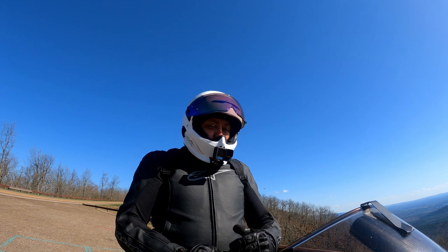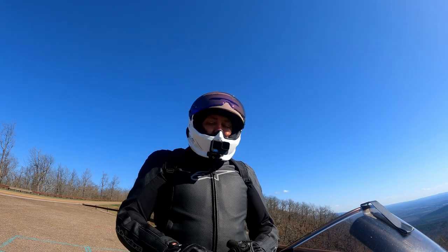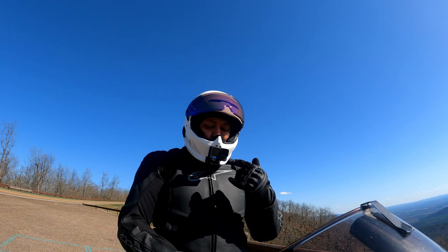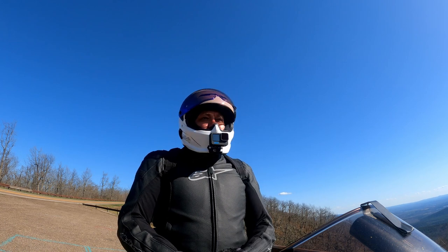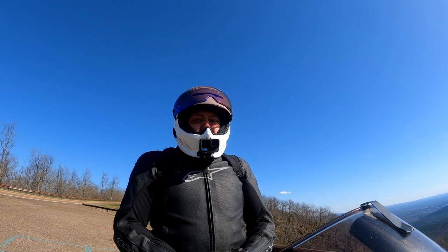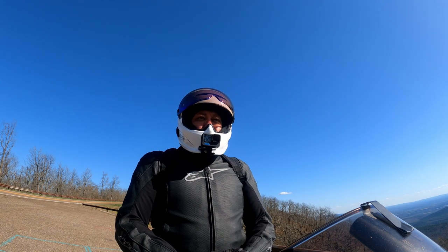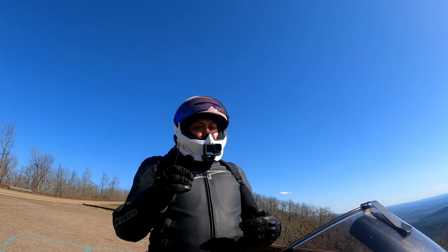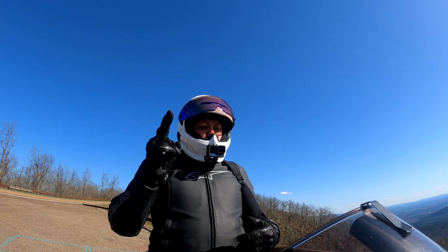Chances are the name Ruroc is going to be etched into motorcycling in some way. I know I got a little sidetracked on the Ruroc company side over the helmet itself, but if you found this review helpful or have any questions about the Atlas 4.0, leave a comment down below and I'll do my absolute best to answer you. As always guys, stay safe, stay sane, and we'll catch you next time.